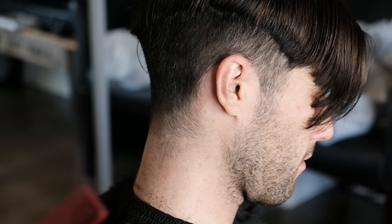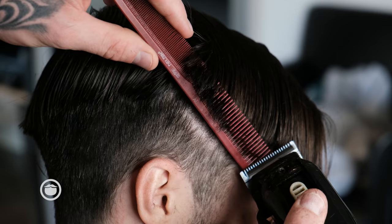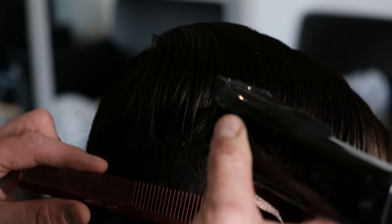Now I'm just going to do some bulk removal with clipper over comb. I'm going to go in, lift the hair up, get my clipper on the edge of my comb, and just be careful not to cut into the hair so you can see what needs to be cut. I'll polish it off with the shears after. This just saves me a lot of energy — I have to cut all day, so I like to conserve as much energy as possible.